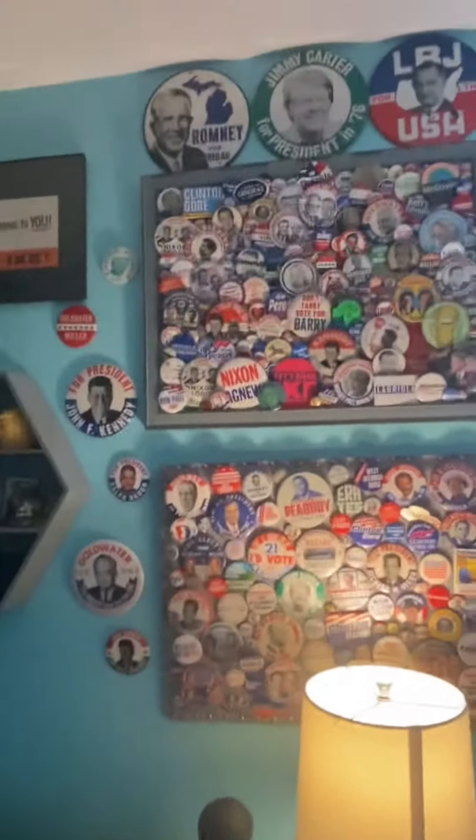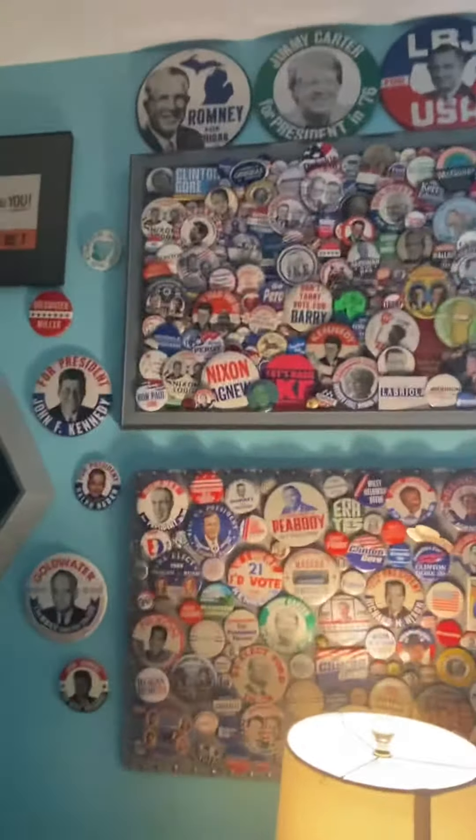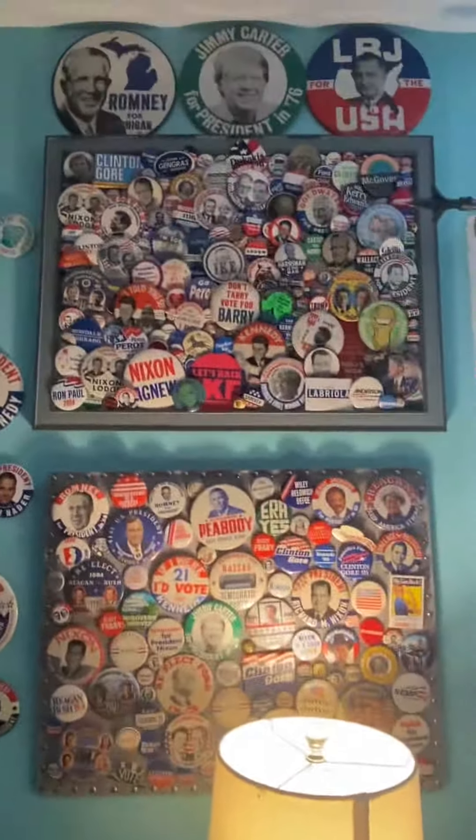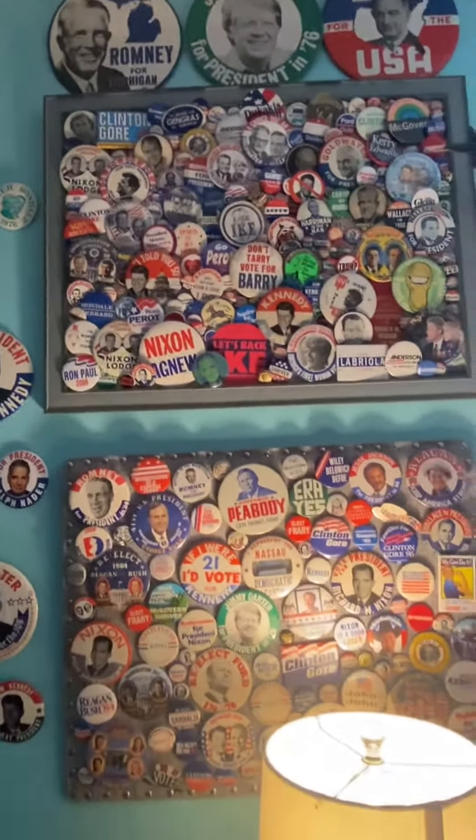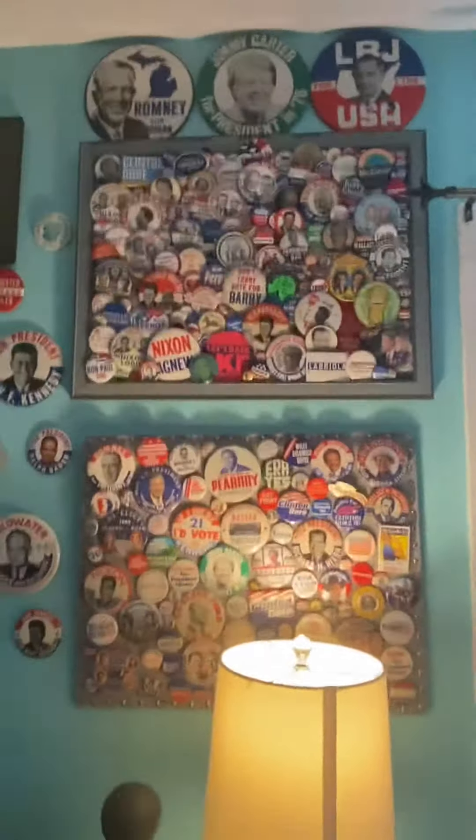Here is the new pin display. I love this a lot, because you can really see all my pins at once and it just looks great. And then we have stuff right there, and then we have my shelf. I really like this new display.